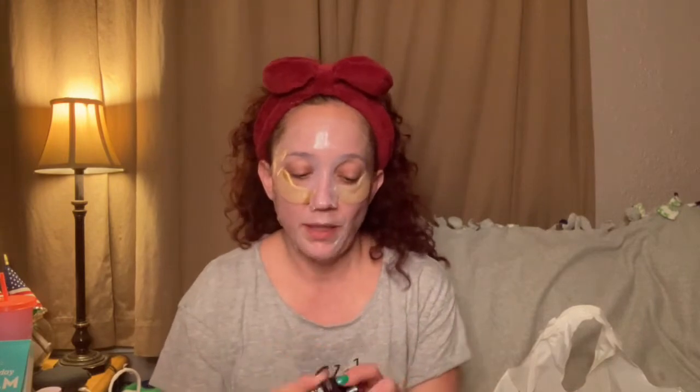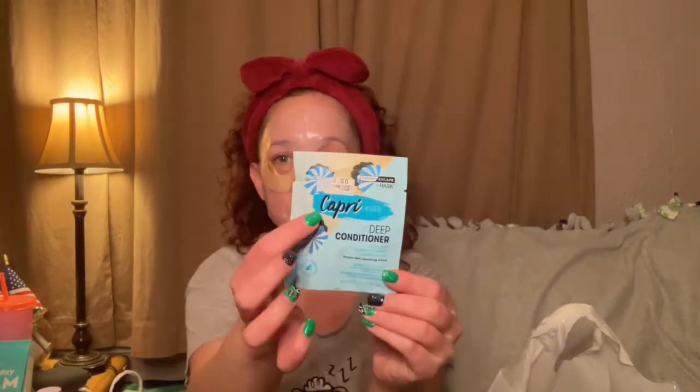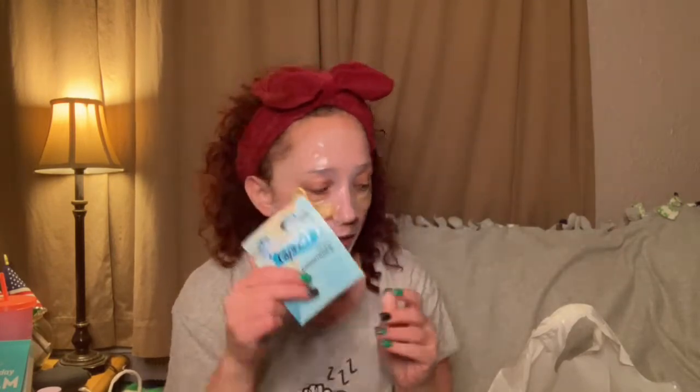Next is the Keys Soulcare Eye Cream — very little left but I pretty much used it all, so that's in the empties. Also the Keys Soulcare Reviving Aurora Mist — I got through all of that too. I love Keys Soulcare. Then I have this Capri Kiss Deep Conditioner Sweet Escape by Hask. I think I got this from Big Lots — it was in the checkout line, an impulse buy. It was only a dollar so I gave it a try. Not bad!